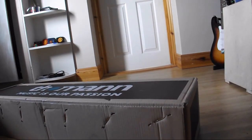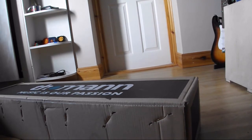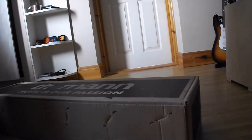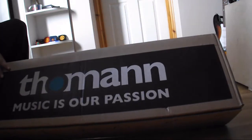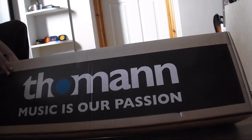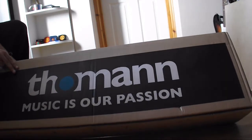Hey guys, what is up? I'm bringing you a very special unboxing today. I just got this in the post. I don't know if you'll be able to see it on the camera — if not, it's going to be a massive fail. I have to keep checking the camera because I'm just trying this for the first time. It's from Thomann, as you can see. It is a T-Bone SC450 podcast bundle — a large diaphragm condenser microphone. There are a lot of big words.